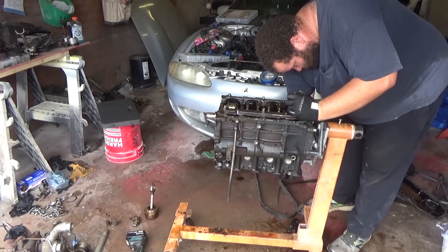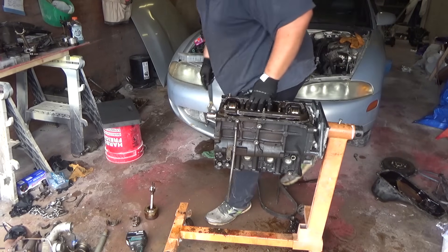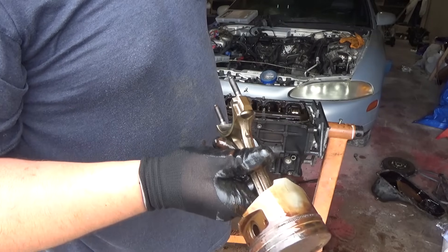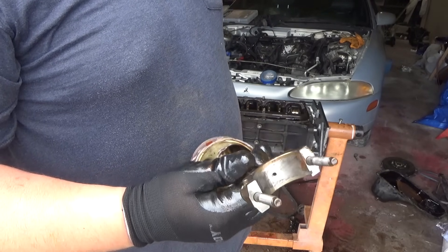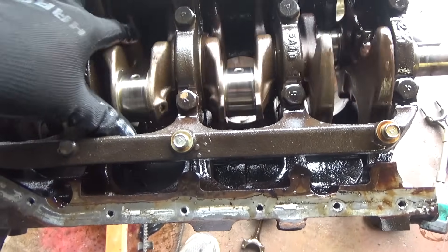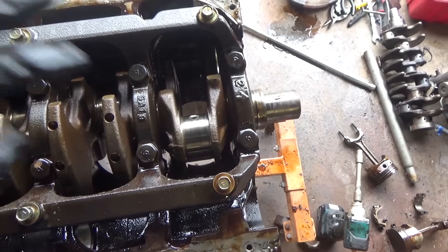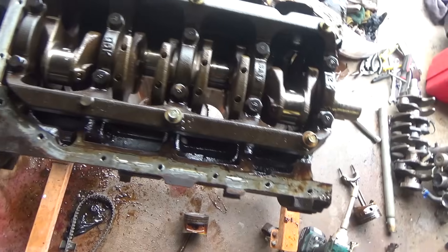Make sure these bolts don't nick the crankshaft or the cylinder walls. Here's the crankshaft where the rods came out — looks pretty decent. I don't know if it's going to have to be turned over or not, but I think I might be able to get away with a polish. I'm not 100% sure about that, but I'm going to take it to the machine shop and let them answer that. Let's turn this block over.